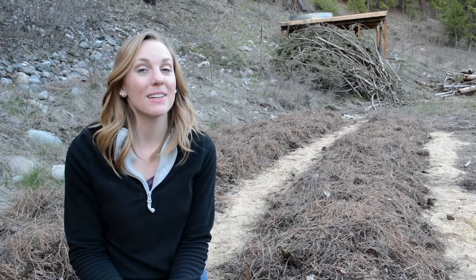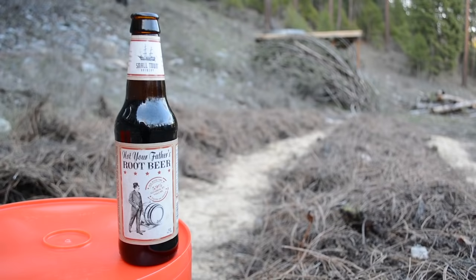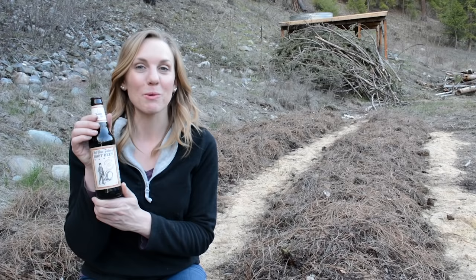Now that I've hiked up and down the hill about 20 times, I'm gonna sit back, enjoy the garden, and enjoy a Not Your Father's root beer. This is a hard root beer, and if you've not yet tried it and you like your beer, you should. I snuck a six-pack of these into the trailer when Jesse wasn't watching.